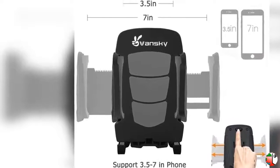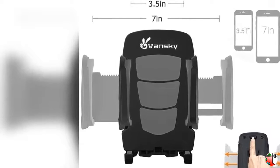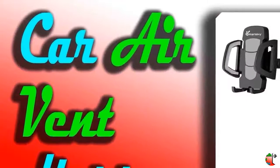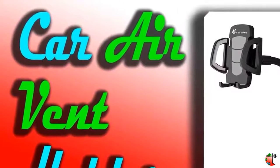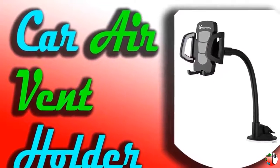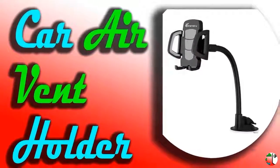Feature 6: The Vansky Phone Holder for Car is multifunctional, rotatable, convenient, and steady. With 360-degree rotation, fully adjustable for quick portrait and landscape views, you can always find the perfect angle to view your smartphone at a quick glance.